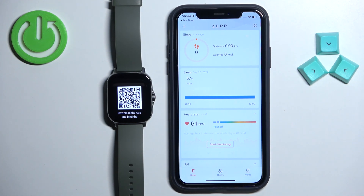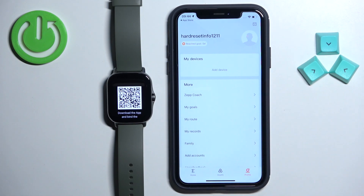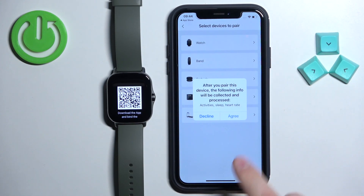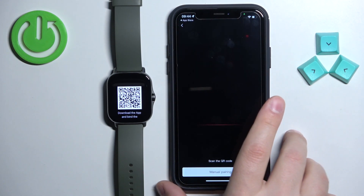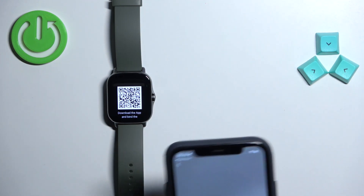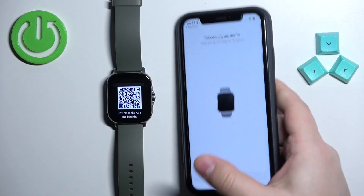Once you're done with the permissions you should see the home page of the application. Tap on the profile icon, then tap on add device, select the watch category, tap on agree, then tap on OK. It will open the camera. Point your iPhone at the QR code on your watch to scan it.